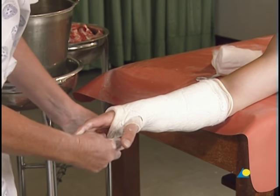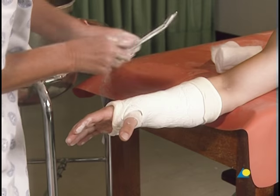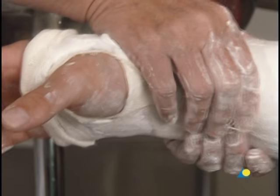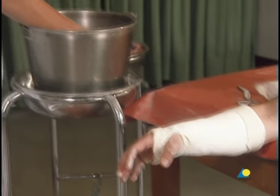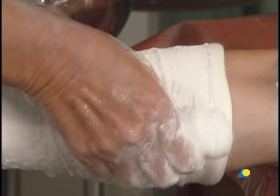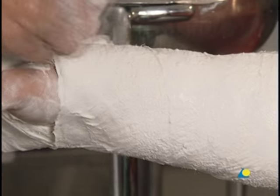While waiting for the plaster to set, the ends of the stockinette may be folded over the ends of the cast, and the stockinette around the thumb is cut and folded over the plaster. Although the plaster is becoming dull, indicating it has begun to set, it is still too soft to mold. A second plaster bandage should be applied in the same manner as the first, beginning where the first bandage ended, to ensure uniform thickness. Uninterrupted application ensures integration of the layers, resulting in a strong cast that prevents an onion-skin effect between the layers.